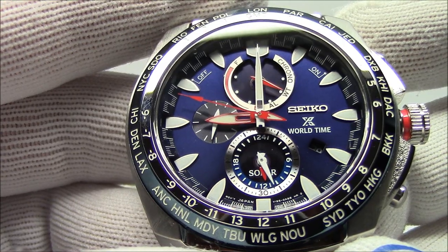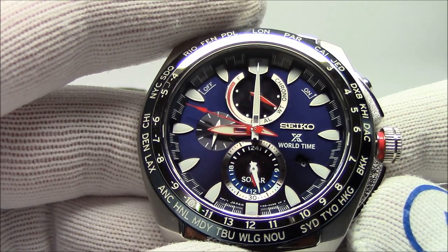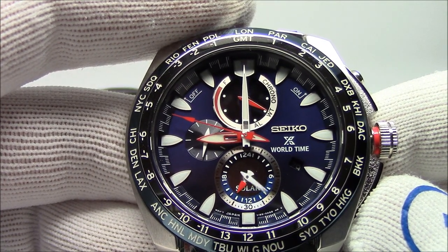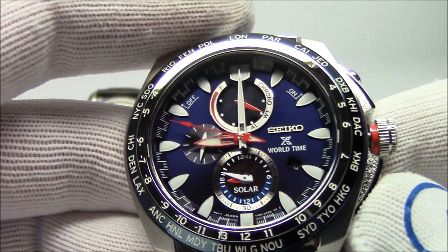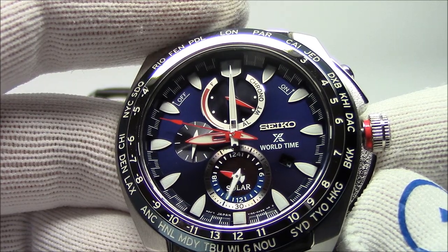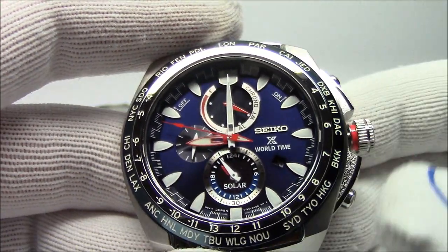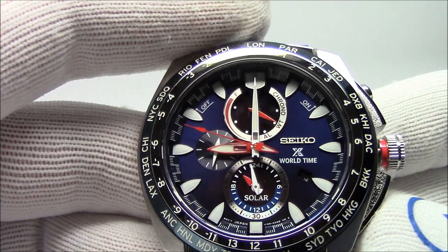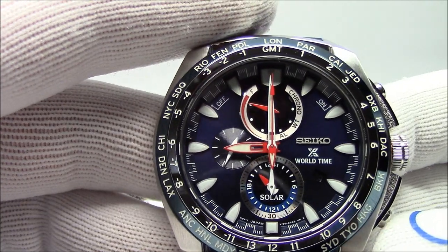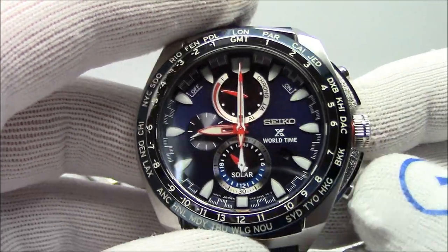The next thing the instructions walk you through is setting the reference time to show it's 9 o'clock p.m. Down here we've got a whole second clock — a second dial with hour and minute hands. We push this button and start advancing this 24-hour time. 9 o'clock p.m. is 2100 hours. So here's 1800 hours... 1920... and here's 21 — and there goes the other watch, it works! Here's 2100 hours. Now when I push the crown in, I'm all set.